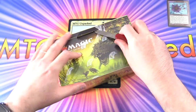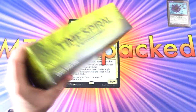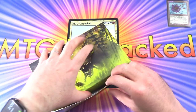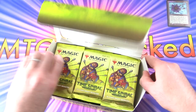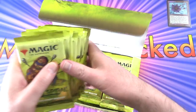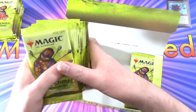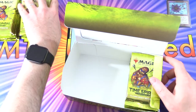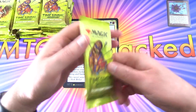Has anyone else cracked open any Time Spiral Remastered? Have you done any drafting yet? Leave a note in the comments. We've opened some draft packs of this so far — if you've missed any of the Time Spiral content on the channel, I'll pop a link in the corner. I will be trying to put the prices in this video, but just keep in mind they will be completely different by the time you watch it. I expect they'll drop quite a bit. Alright, let's get into it.